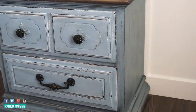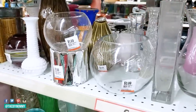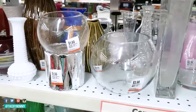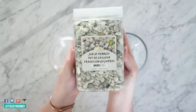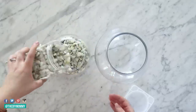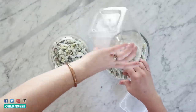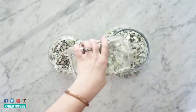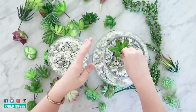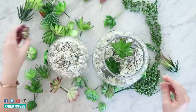Thrift stores often have these globe-shaped vases, and I found a couple at my local Value Village for $4 and $2. These can make fantastic little terrariums. I'm using pebbles from the dollar store and placing them in each of these vases, filling them up about two-thirds of the way full. Now I'm taking some faux succulents — I found these on Amazon, but you can also find them at the thrift store and at the dollar store too.